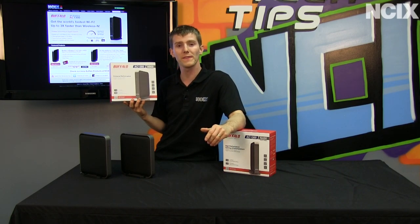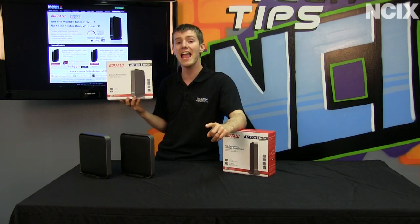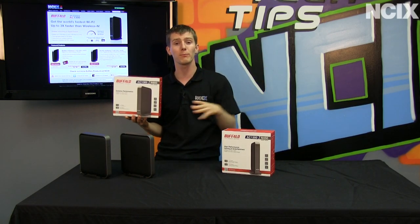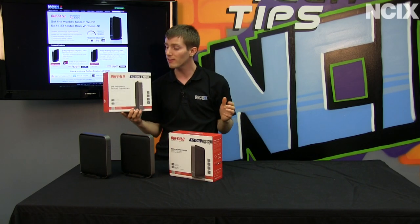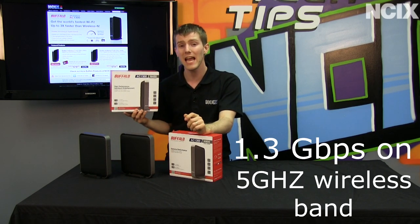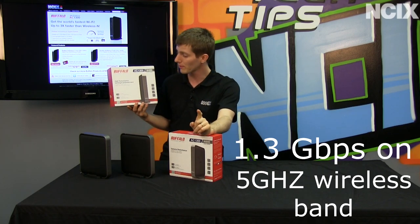Be the first one out the door with an AC router so that their customers can future-proof their wireless network, and if they get the companion media bridge product, even enjoy AC speeds today. AC speeds are 1.3 gigabits per second on the 5 gigahertz wireless band, which means less interference, which is great.